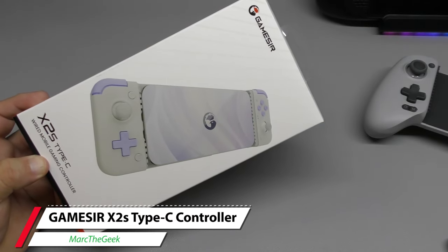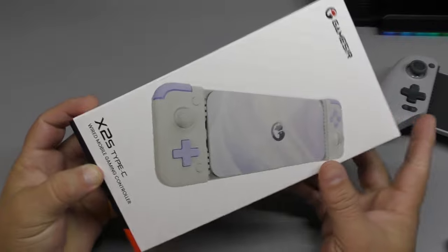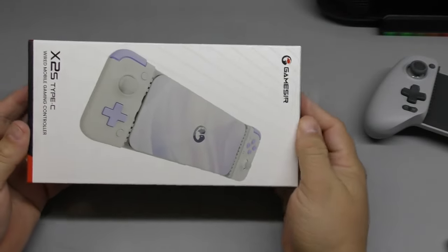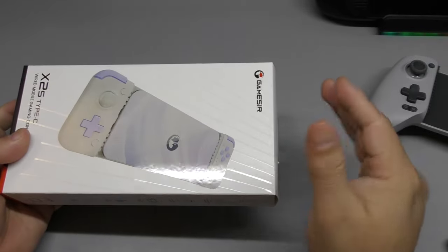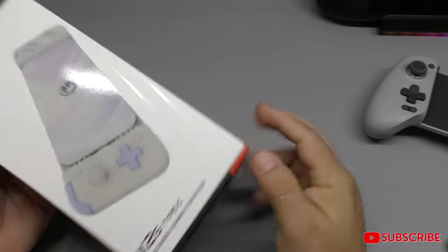Hey guys, I'm Marty Geek, and in this video I have an unboxing and hands-on look for the GameSir X2S Type-C Wired Mobile Gaming Controller. This controller is actually going to be coming out pretty soon — I believe by the end of February or maybe early March. So let's take a look at this.